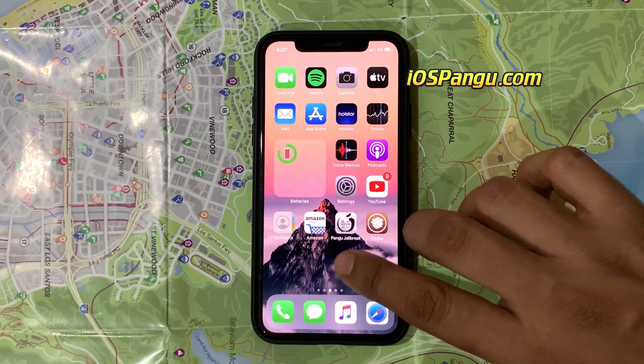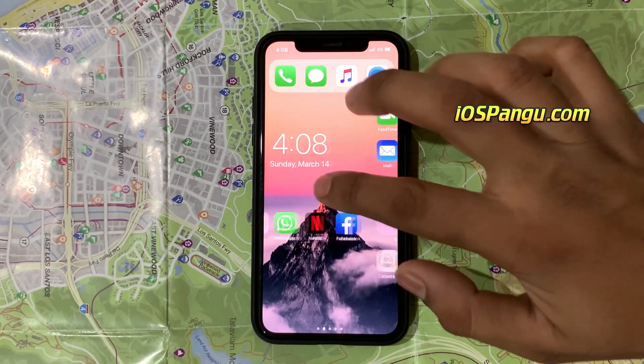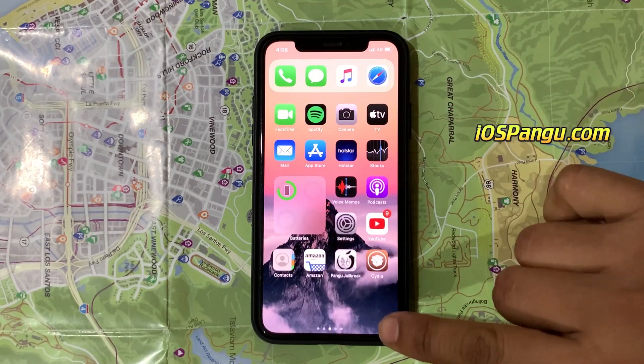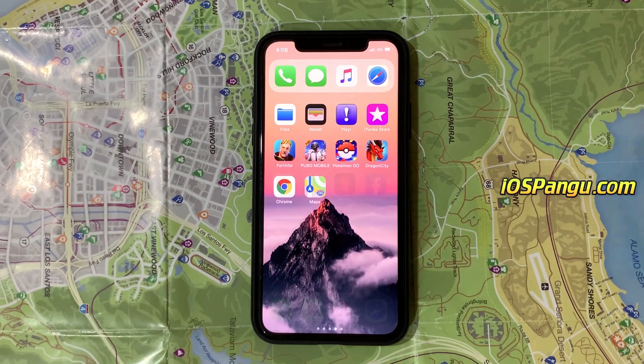I've already tested it on my two iPhones. Now both of these iOS 14 iPhones are working smoothly with Pengu jailbreak. This iOS 14 jailbreak will work even after restarting the device, so it's completely untethered.